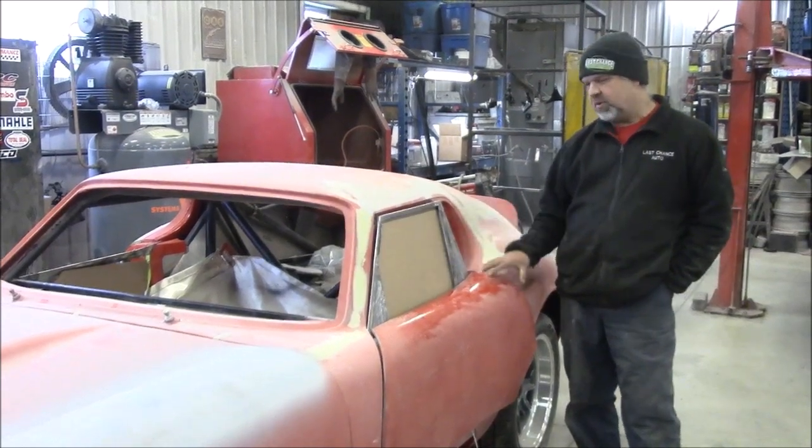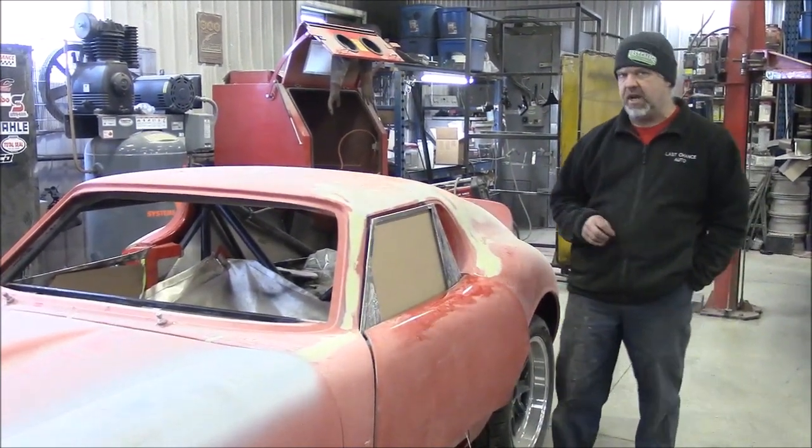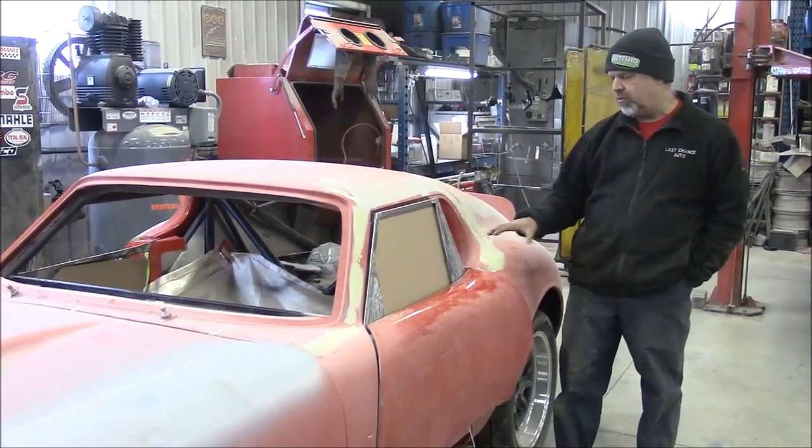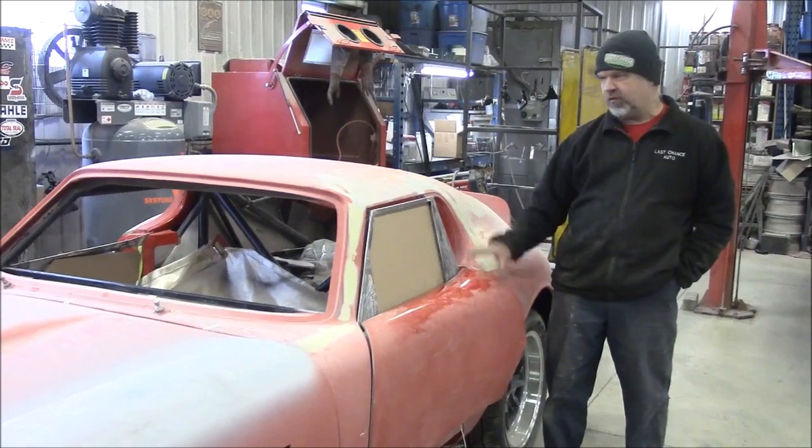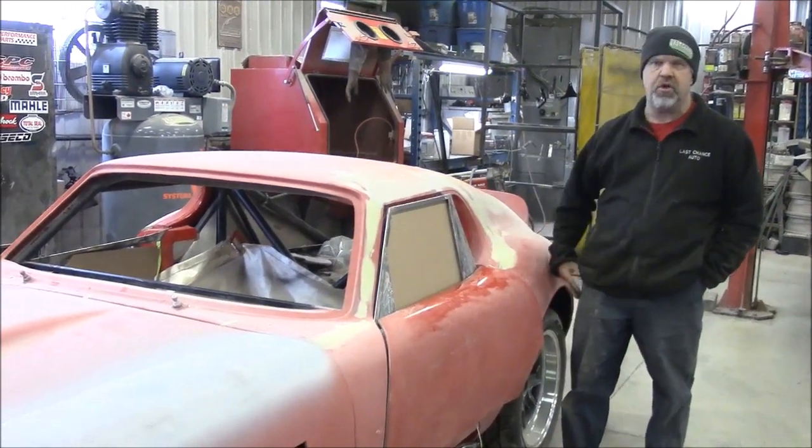This is quite an accomplishment. The guys have been working on it for, I think, three weeks straight. I'm really proud and happy with the way they've come up with this. I think it's going to be a big deal for making the car more secure and enjoyable.